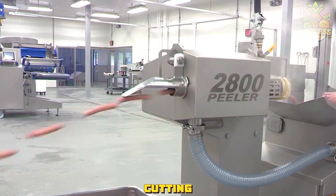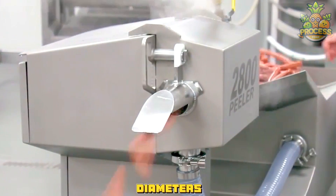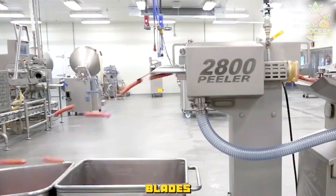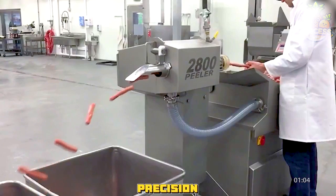The hot dogs are fed into a cutting machine, which can cut them into different lengths and diameters depending on the customer's specifications. The cutting machine has a set of blades that can rotate and move up and down, cutting the hot dogs with precision and speed.